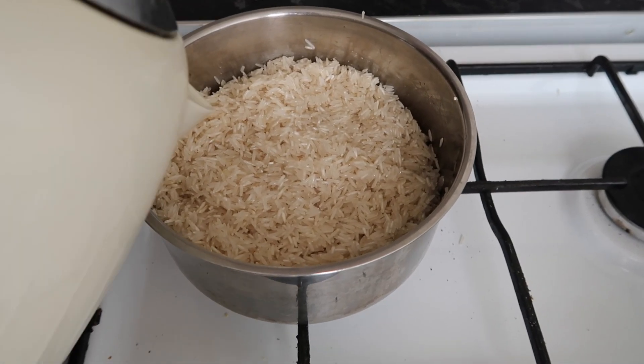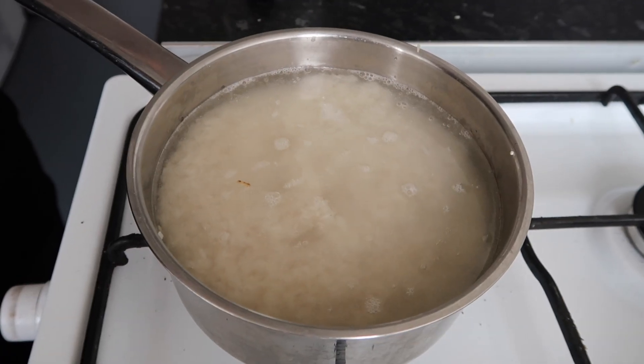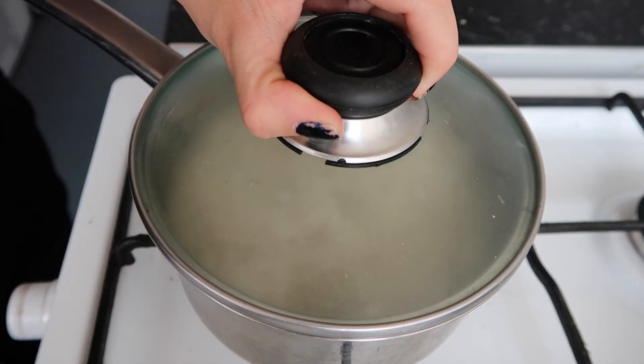Now it's time to add in the water — just about covering the rice. Then cover it with a lid.